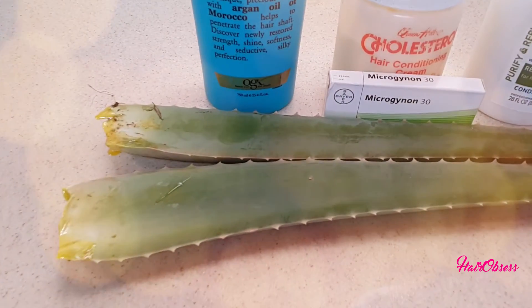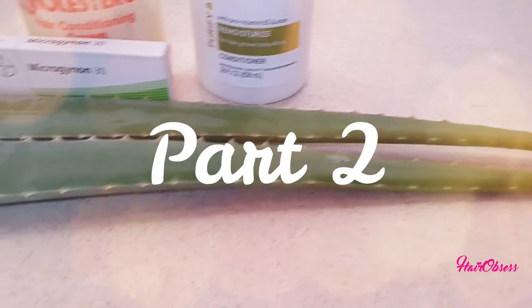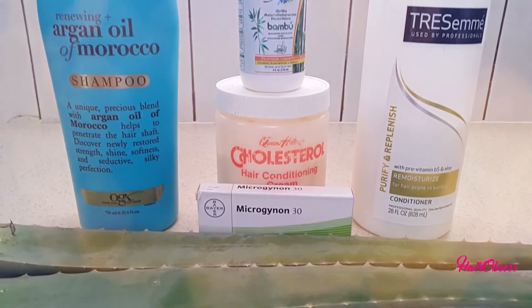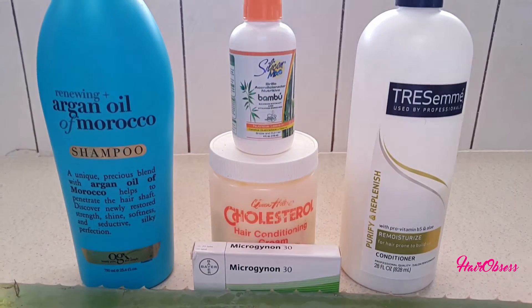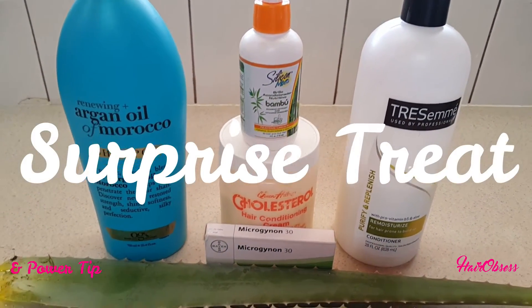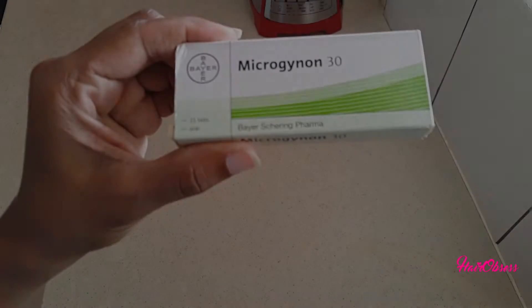Welcome back to my channel, everybody. ObsessedJC here. This is part two of a two-part video, so if you haven't watched how I extract the gel from the aloe vera plant, go back to that video in the cards above. Please stay tuned for a surprise treat and a power tip.